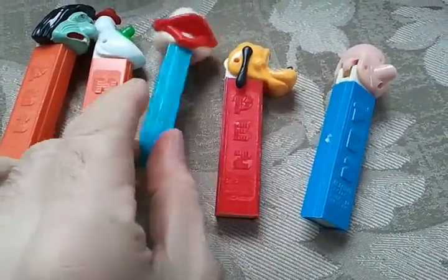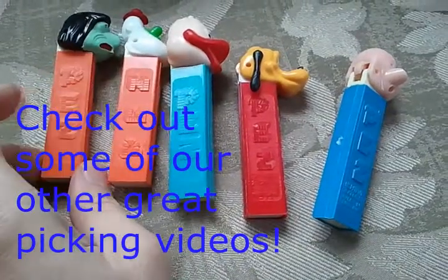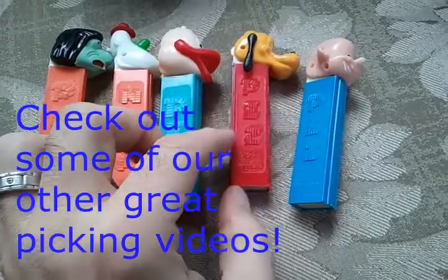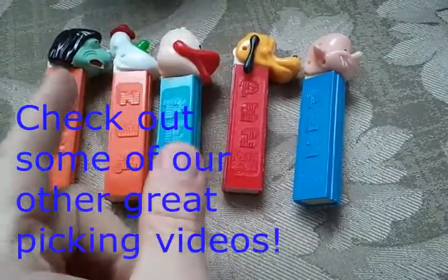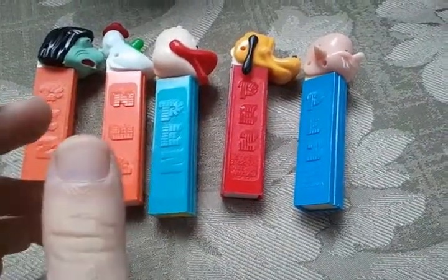Modern Pez are a dime a dozen. Vintage Pez are harder to find and obviously more desirable by collectors. This is what they're looking for.